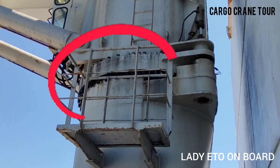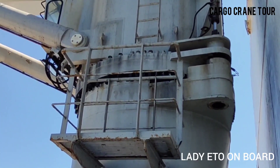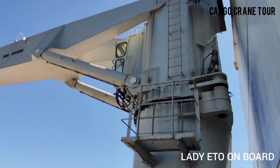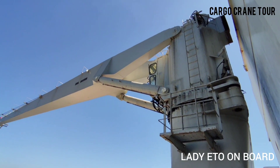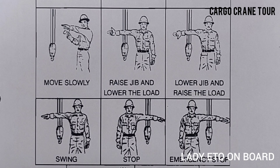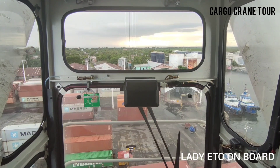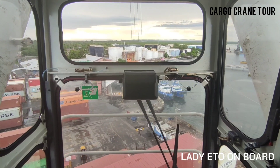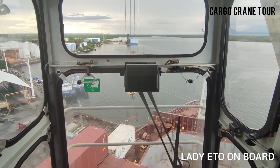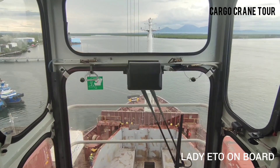This basket is for repair and maintenance purposes. If you find this video useful, don't forget to like and share it with your friends who are new to the marine industry. Thank you for watching Lady ETO on Board.